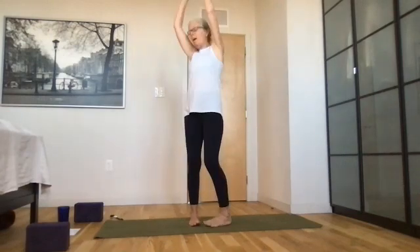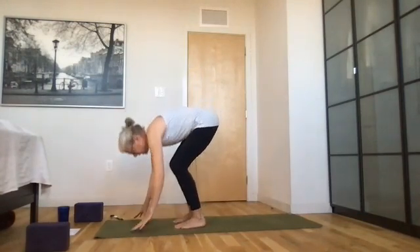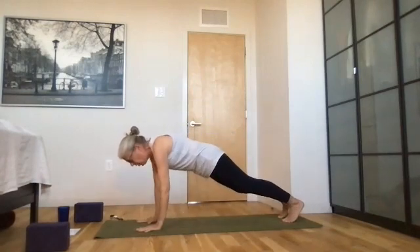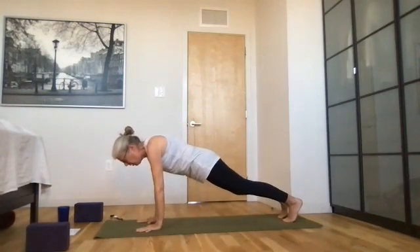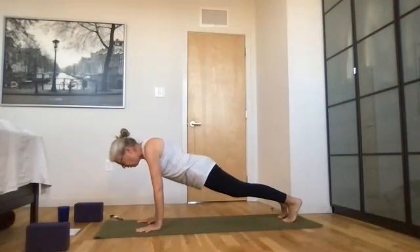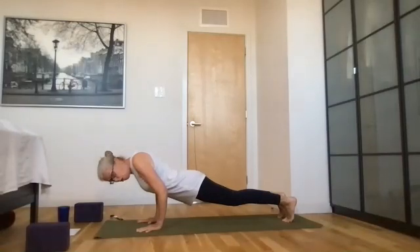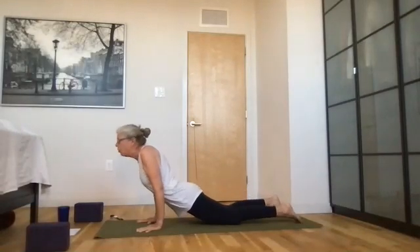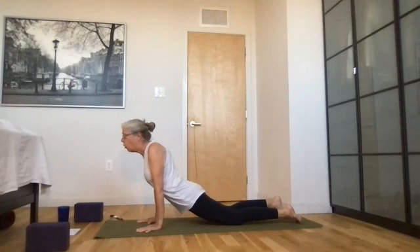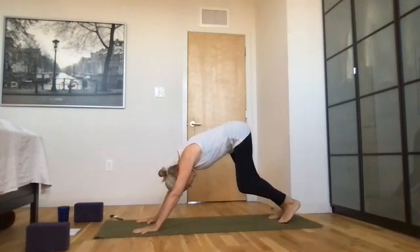Mountain pose, look up. Forward fold — dive down and exhale. Inhale halfway lift. Step back for high plank. Look at your fingers — your pointer finger is at true north, shoulders plugged in, body straight. There's a straight line going from your head right down to your heels. Breathe here. Lower down just halfway — elbows bent, only halfway down. Now come up to upward facing dog — knees can be on the mat or raised — and roll back to downward facing dog. Breathe and start to pedal again.